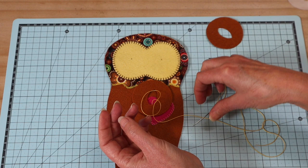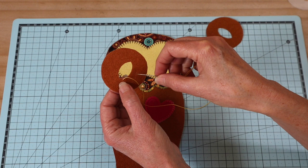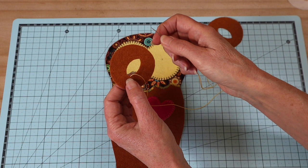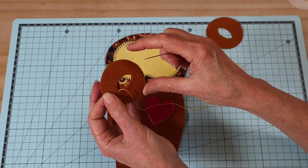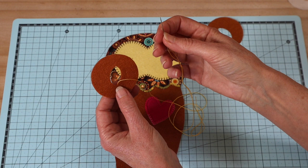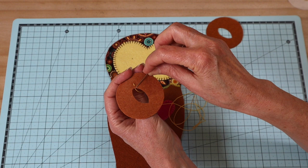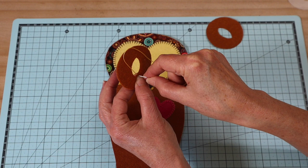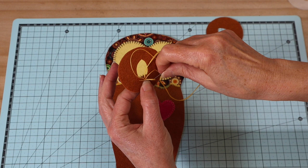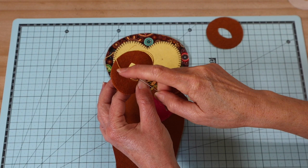I'm going to sew a really tiny blanket stitch around the entire outer edge of that eye section. The reason is that when we add a drawstring and tie it in around the eye, it really pulls on this section and we don't want it to split — so it also acts as a stay-stitch. I'm using eight-ply pearl thread with a knot in the end of a single strand, coming out right on the edge. Sometimes this is called a buttonhole stitch when it's this small.